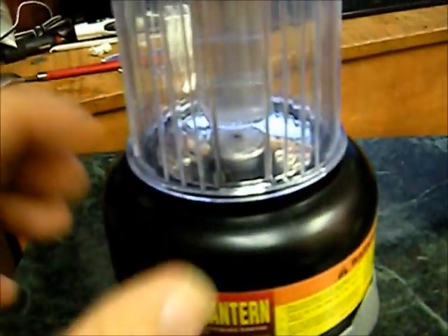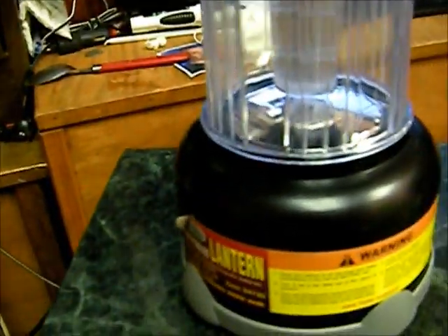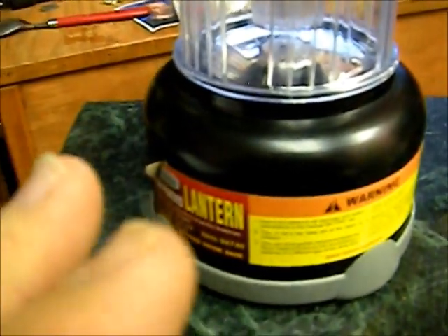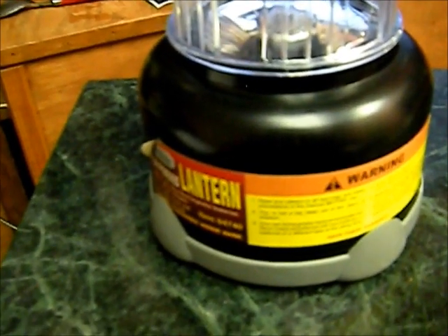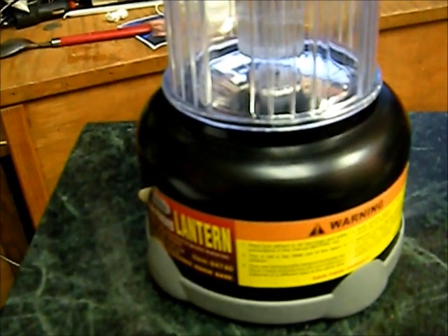We're going to do a pros and cons list. I'm going to do this review a little bit differently — I have been using it, you can tell it's not brand new anymore. I read the reviews on this right after my wife bought it and all the reviews were great. The pros do outweigh the cons, but the cons are pretty bad.